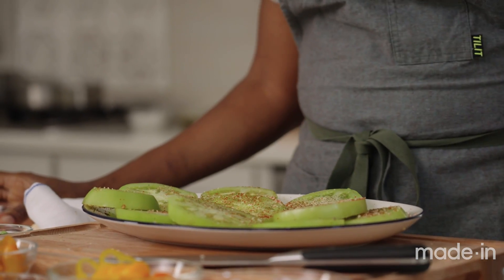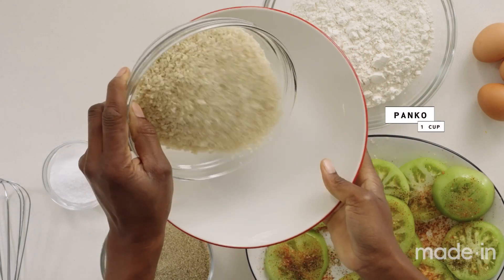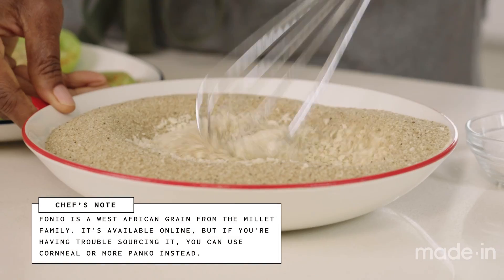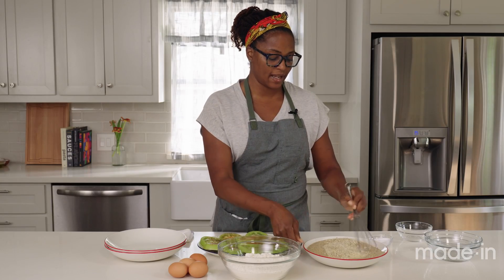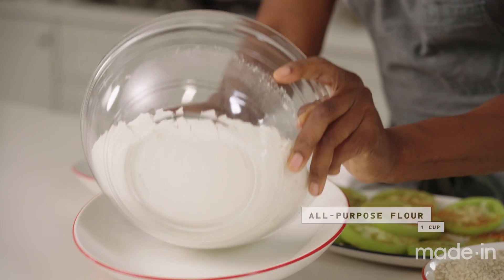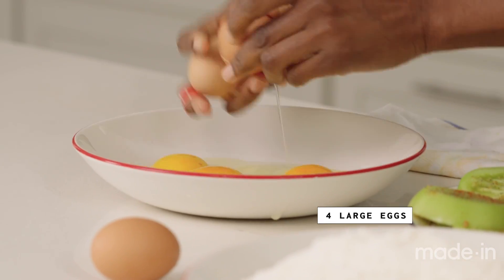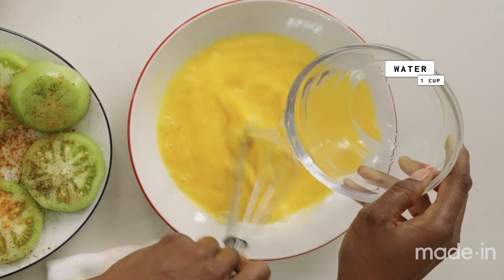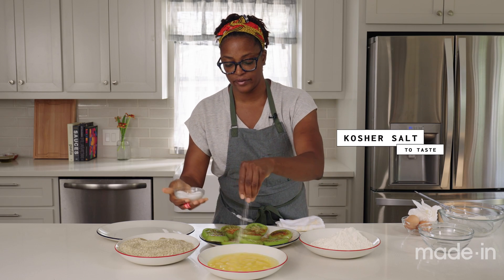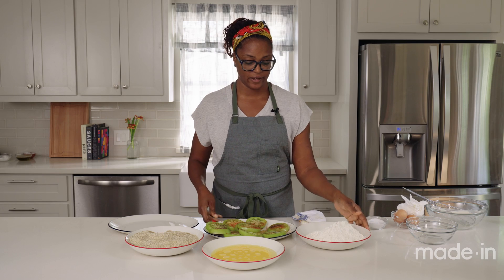Now that we have our tomatoes seasoned, I'm gonna set up the breading station. To bread the green tomatoes, I'm gonna set up my three-compartment breading system. I'm using panko and fonio. Fonio is an ancient African grain. I like to use it because it adds a nuttiness and richness, but it also adds a super crunch that you won't find anywhere else. I'll get this well incorporated, and then the flour for the base of the dredge. Lastly, we'll crack some eggs into this bowl to glue it all together. I'm gonna add a little bit of water to this egg wash to thin it out a little. I'm gonna get everything seasoned with a little bit of salt, because we should salt every layer to make sure that the green tomatoes are seasoned — because they're tart, but other than that they don't have a whole bunch of flavor.